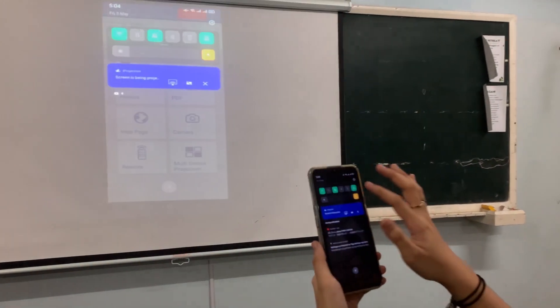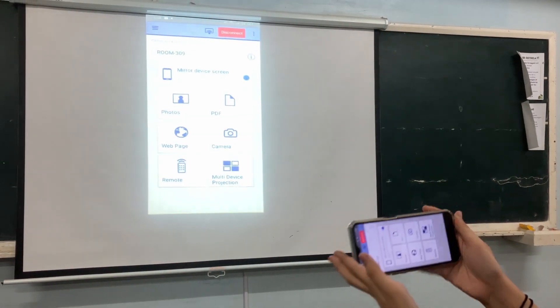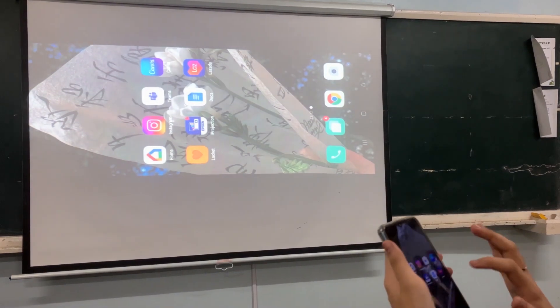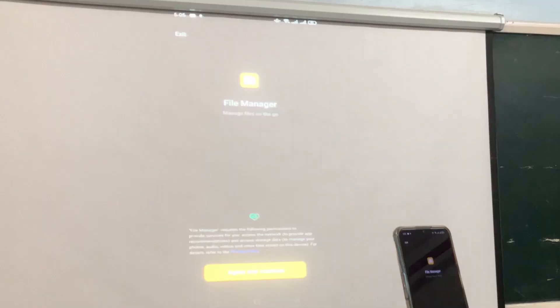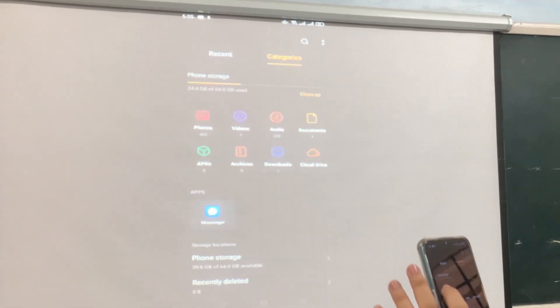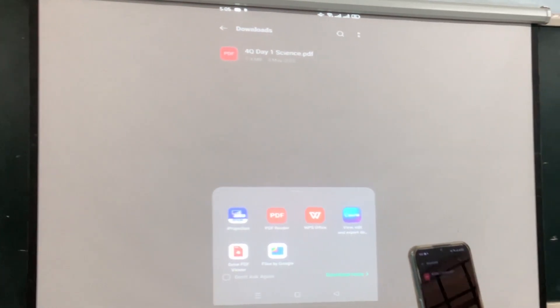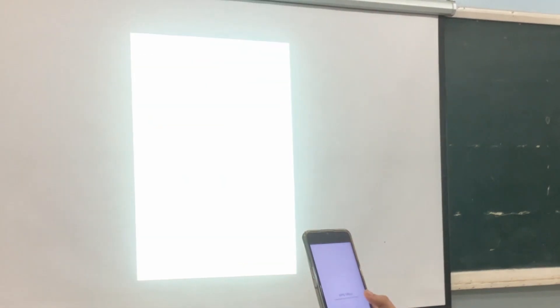And then that's all. You can also have it as landscape like this. For example, as you can see here, we have a PDF and then you just have to open it.